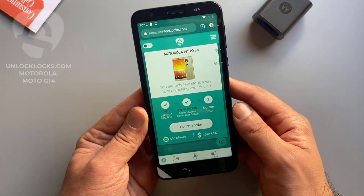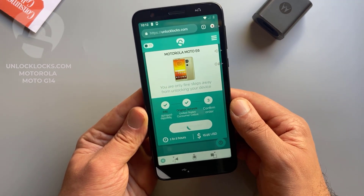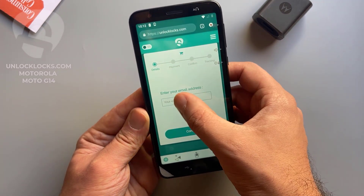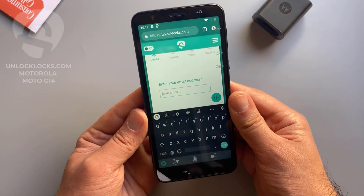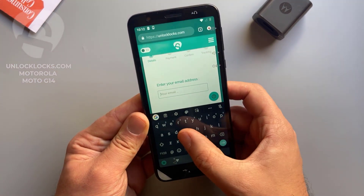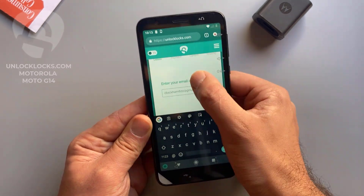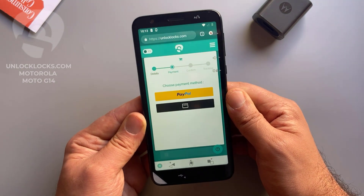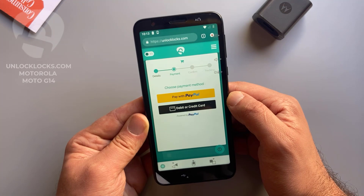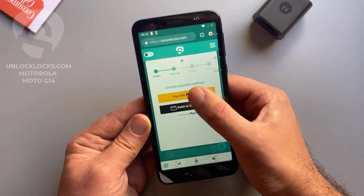As shown here, it might take from one to two hours to receive the unlock code and will cost about $16. So confirm order and pay now. Here you need to enter your email address — be sure that your email is correct as the unlock code will be sent to this email. Enter your email and click continue. At unlocklux.com you can pay by PayPal or by card, so depending on your preferred payment method, choose between these two options.